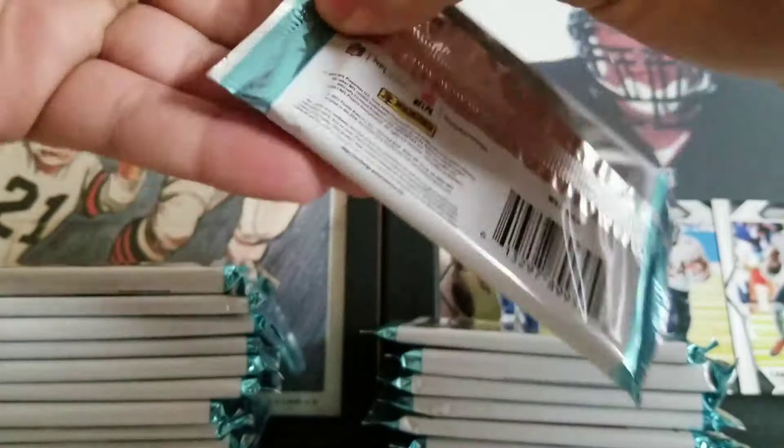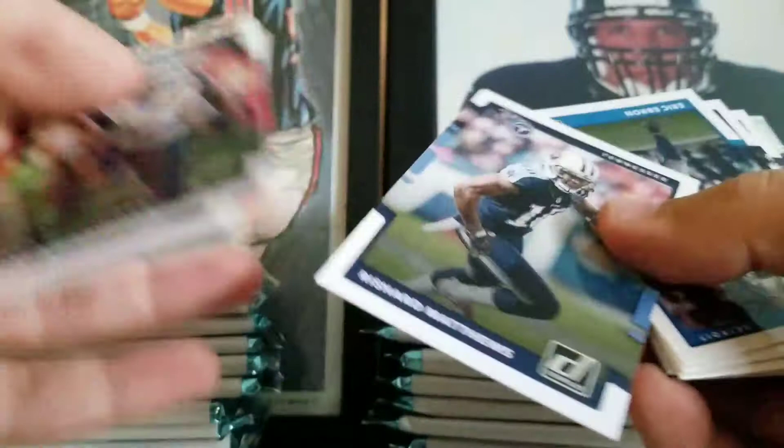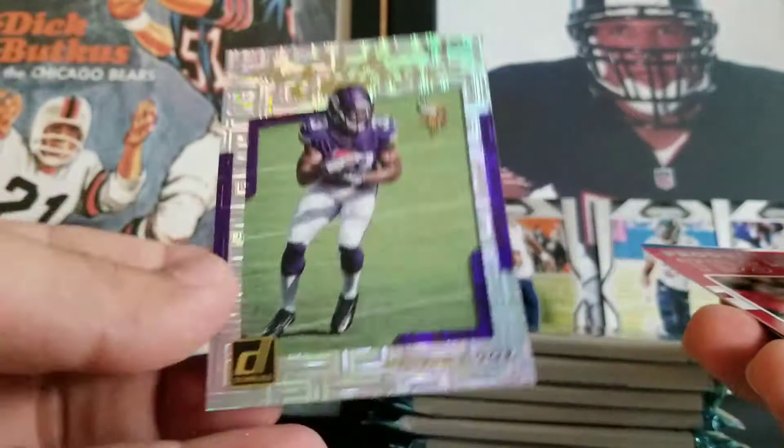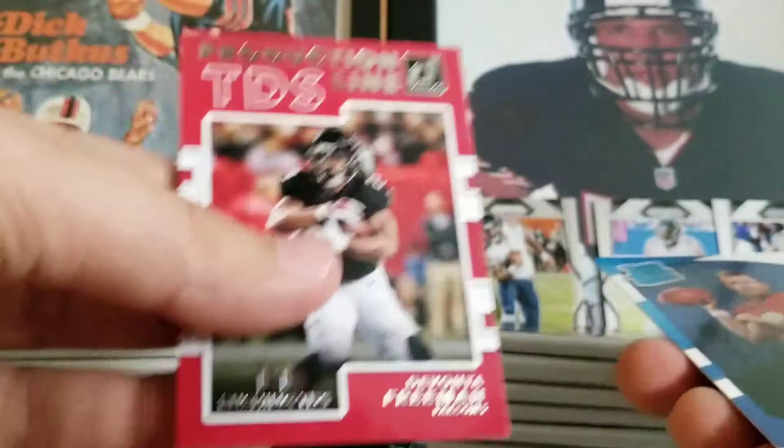Some of the short prints and parallels in this are actually really cool. Dante Hightower, Sam Bradford, Rashard Matthews, Eric Ebron, Aaron Donald, Brandon LaFell. Got a Rookie Elite Series of Dalvin Cook — that's really nice. I feel like these should be numbered, but they're not. Nice little shimmer to them. Production line Devonta Freeman. Tredavious White and CJ Beathard are our rookies.